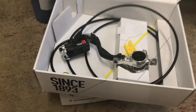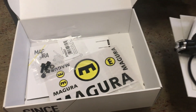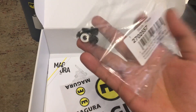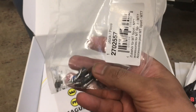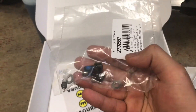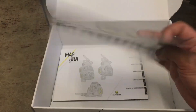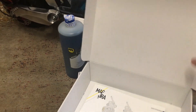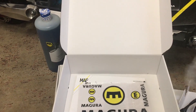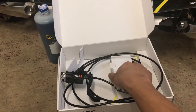Also inside the box you can find olives, if you want to shorten the cables, plus a set of stickers and a manual. Hoping you are happy to see this video — don't forget to like and subscribe!